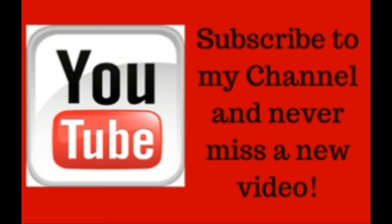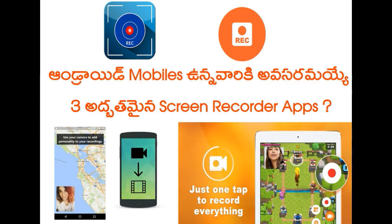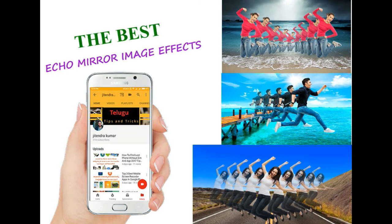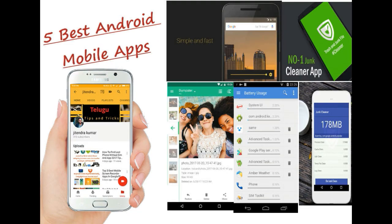If you like this video, please like it and share with friends and family members. Subscribe to my YouTube channel and Facebook page, and like this video. I will update you. Thank you for watching.